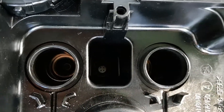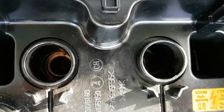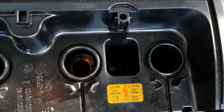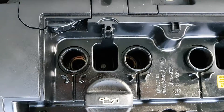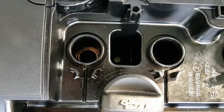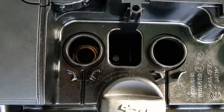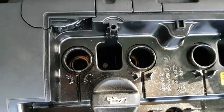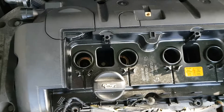Unfortunately we haven't got the right socket for the spark plugs, so we won't be able to take those out today. It requires a special pattern. We think the plugs are actually just the factory plugs so they probably haven't been changed before. We're going to replace them with Bosch plugs that are fine for this Mini engine.